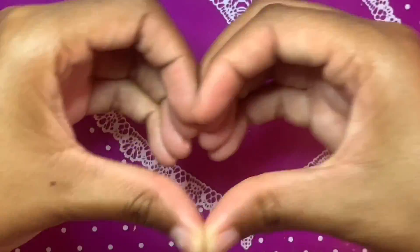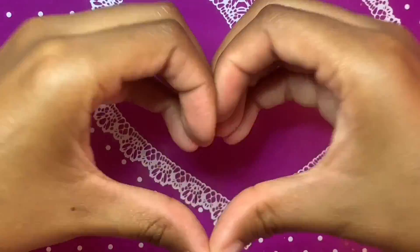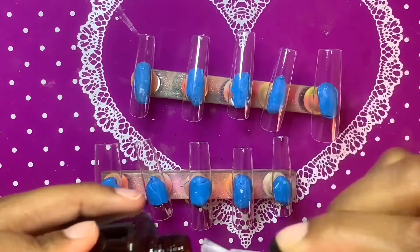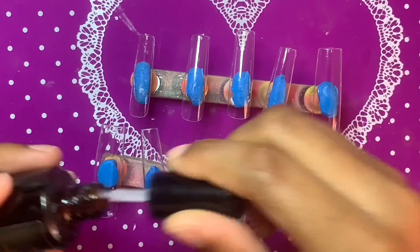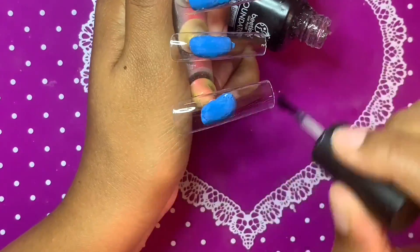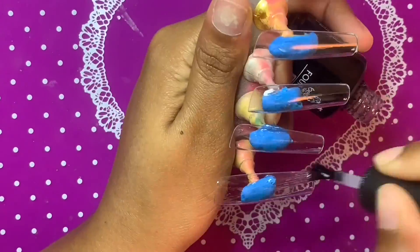What's poppin diva gang, how are y'all doing today? Today we're gonna be working on some pull-proof press-ons, so let's get started. I'm using these extra long square nail tips.